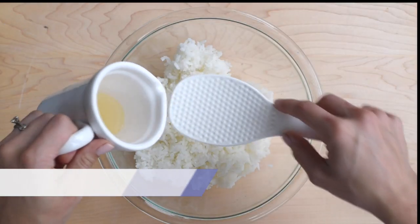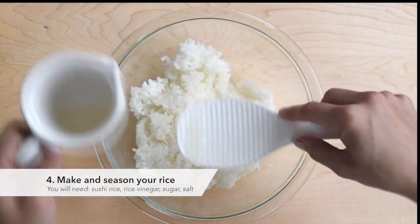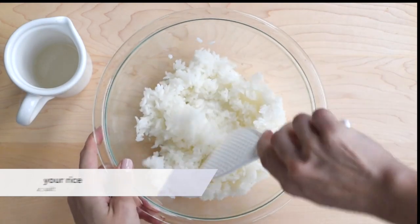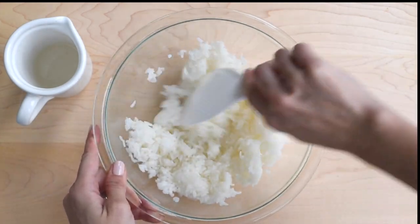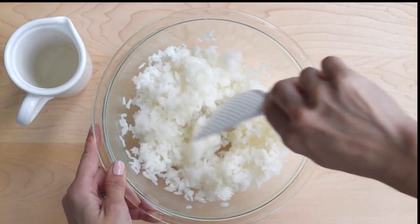You can't have a sushi burrito without sushi rice. Make your sushi rice according to package directions, then season it by mixing in rice vinegar, salt, and sugar.